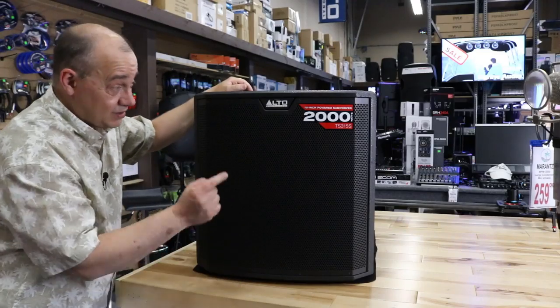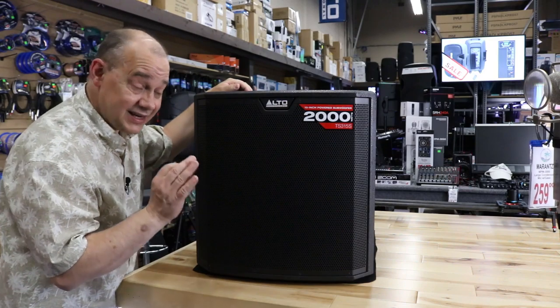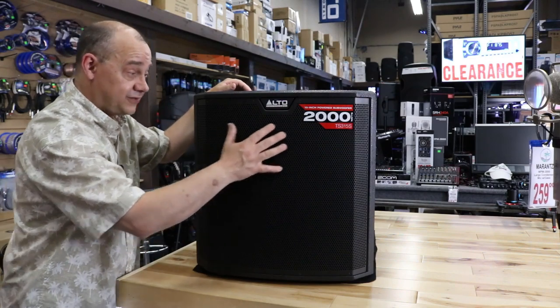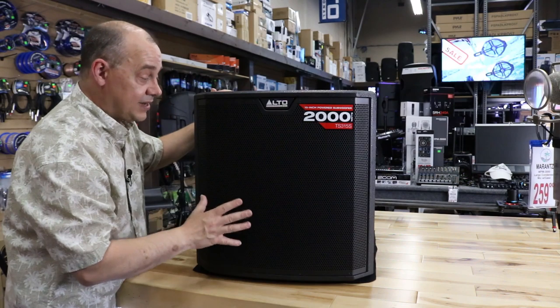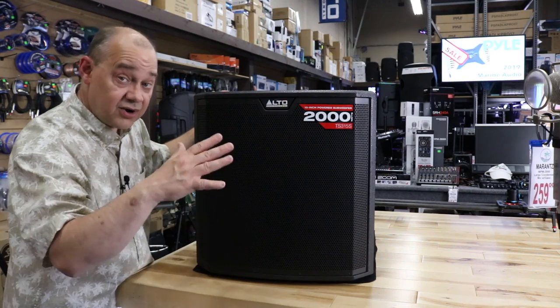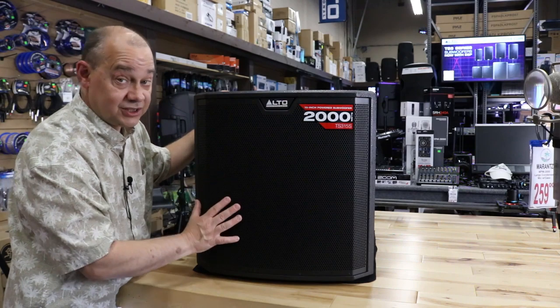Hi there, Robin here from ExpertOn. Today we're going to be talking about the Alto TS315S subwoofer — their 2,000 watt peak, 1,000 watt continuous RMS subwoofer with a 15 inch driver built into a solid MDF frame. Incredible package. Is it worth upgrading? Is it worth buying this subwoofer over all the other ones in the 15 inch category? Well, if you're in this price range, you're probably going to want to watch this video.